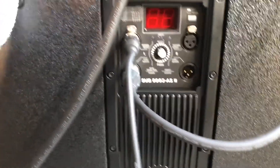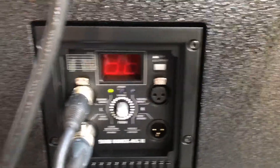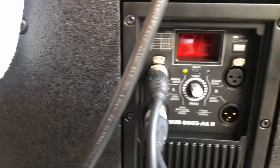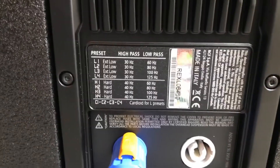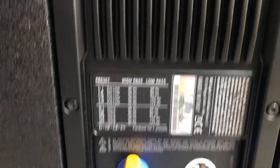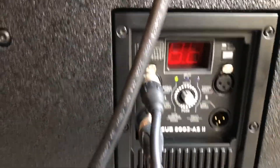Let's take a look at the back of the sub — you've got a bunch of different functions. One thing I did notice is that there's no power switch, so when you plug the PowerCon in, it pretty much fires right on up. You can see the green LED come on, then you can start working with the signal. The amp delay comes on and it's got some presets that I'll need to read up on. It's got high pass and low pass settings, shows the frequency, and has all the inputs and outputs.